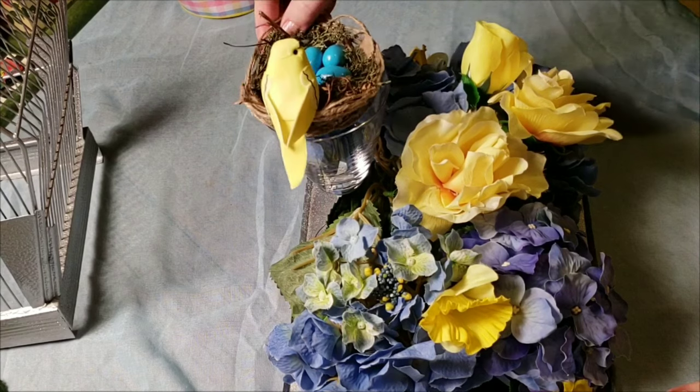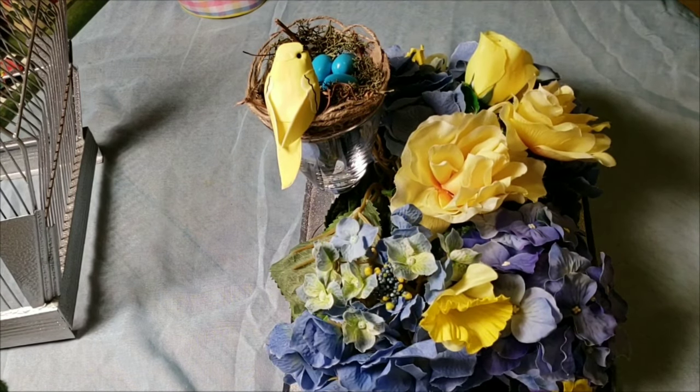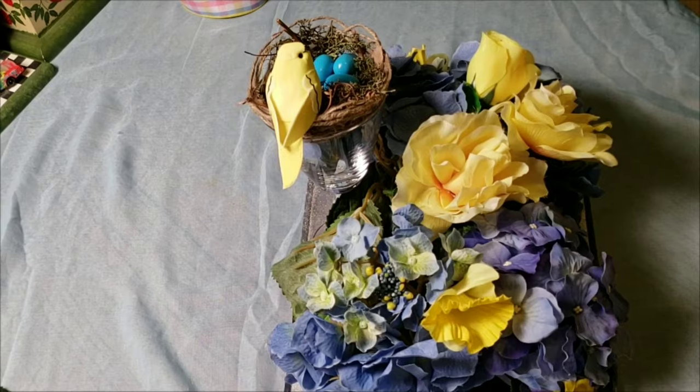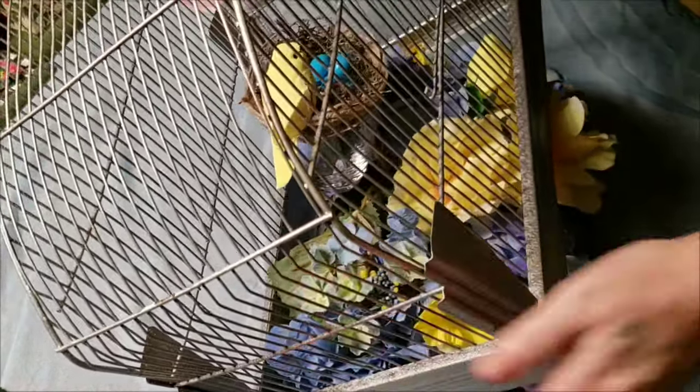I had some loose petals off the blue flowers and I just stuck them into the glass to bring that blue up and fill in that clear spot. Now it's time to put the cage over my arrangement.